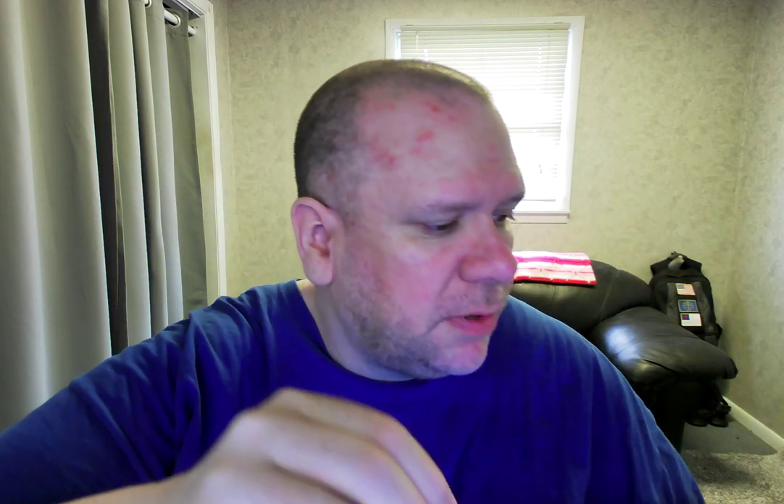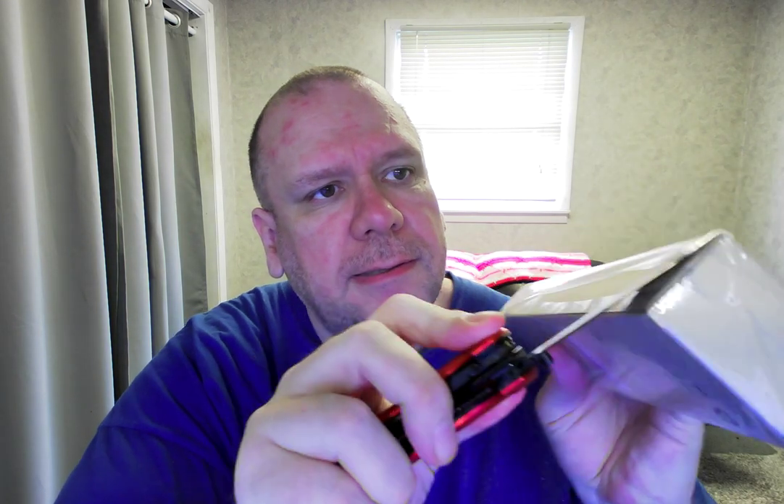Let's see if we can open this package. I'll tell you what, I'm going to pull out my other knife, sit down, and pull out my knife to open up my knife. Once you get started it comes off real easy.